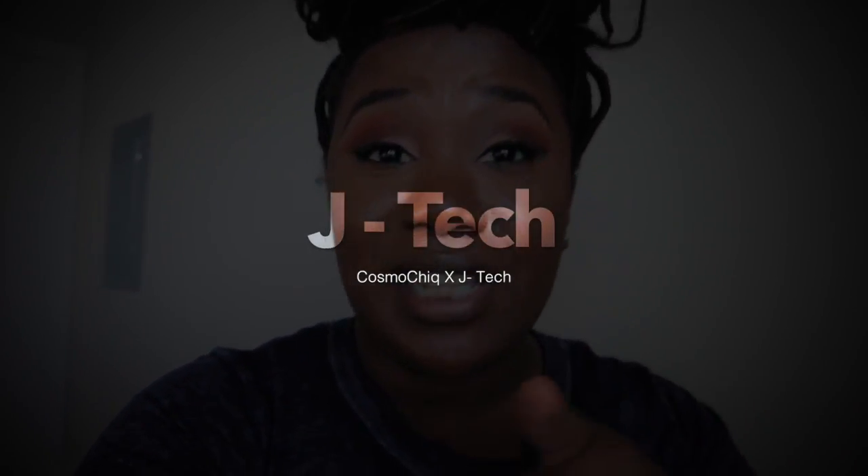Hi guys — I forgot to do an intro while editing this video, so here it is! Welcome back to my channel, it's your girl J here coming to you with another J-tech. This is my third J-tech ever, so go ahead and check out the other J-techs previously done — you'll see a link in the top corner or in the description box below. This video is going to be a very quick video showing you basically what I use to vlog.